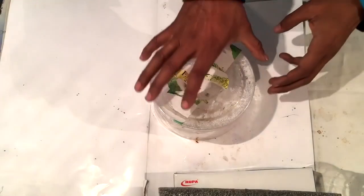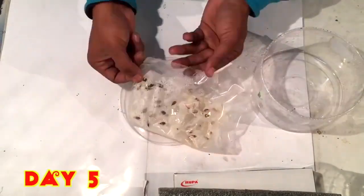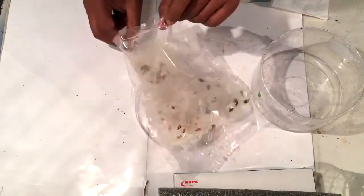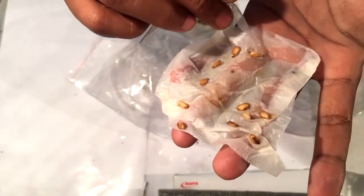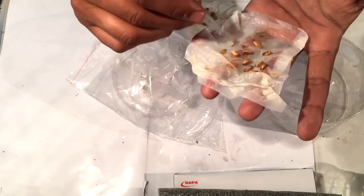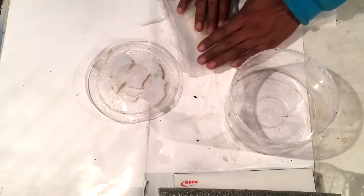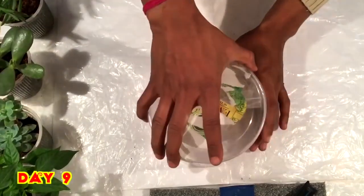I'm using this ziplock bag and placing it in a plastic box and keeping the lid covered. After five days — I have also placed other seeds, but here we will be taking only the pomegranate seeds. After five days there is not much change in the seeds; they are just in the process of germination with no visible change, so placing them back in the same way.